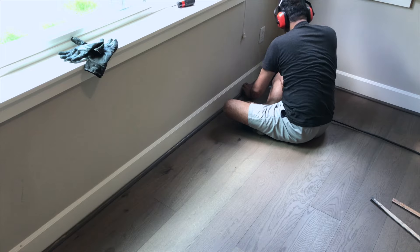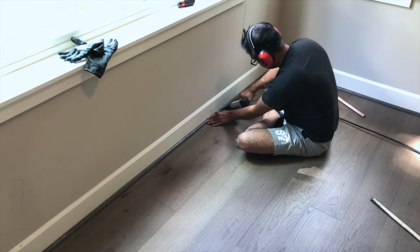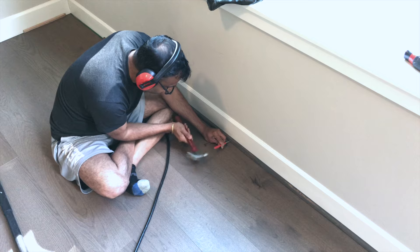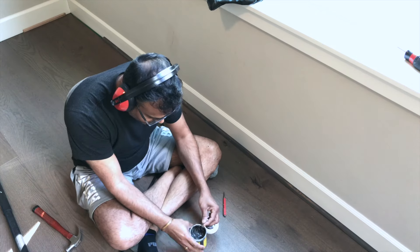There were a couple places where the nail didn't go fully under the surface of the wood, so we used a nail punch and a hammer to gently tap the head underneath. We also made sure to fill all the holes with wood putty.